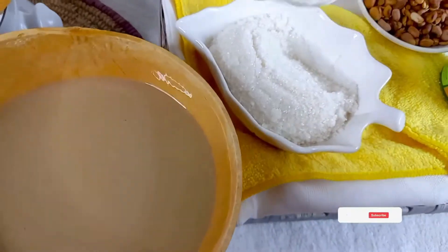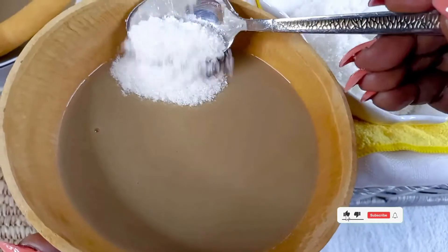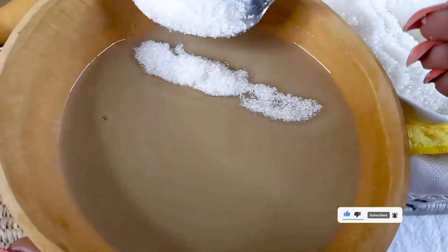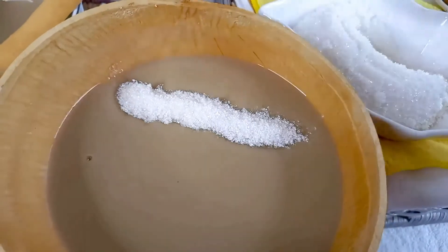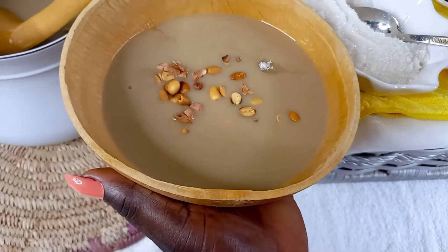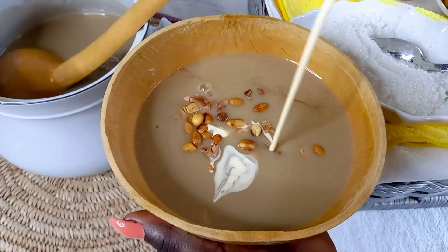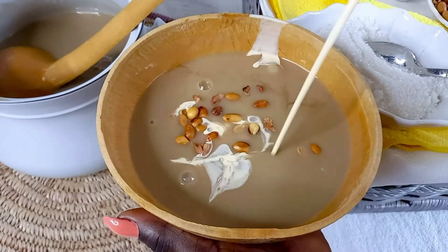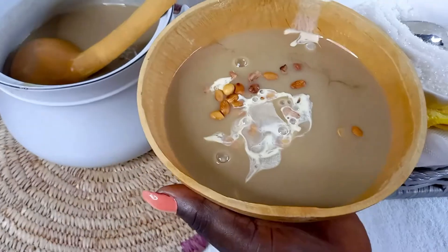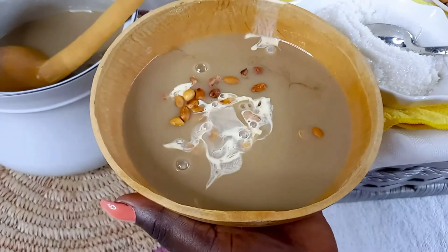I'm serving it with some sugar — you can use brown sugar or honey, but typically at the market they give us white sugar. Some peanut and some milk, and then I am done. I know you'll love this — try it and send me a comment. See you in our next video, bye bye!